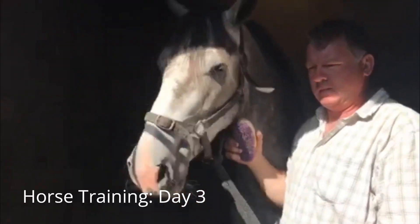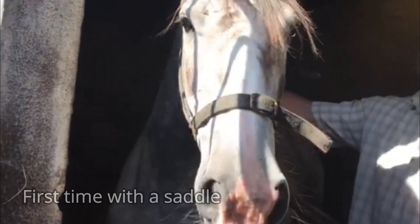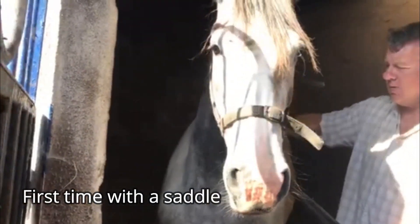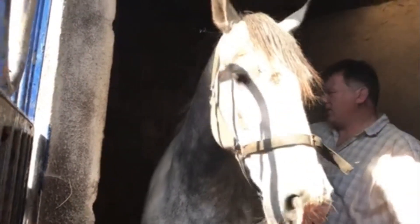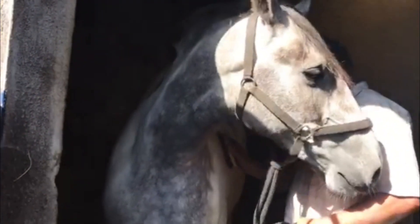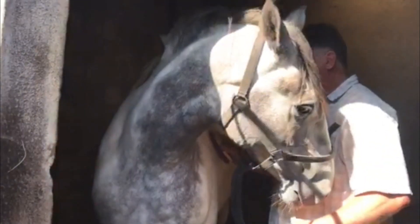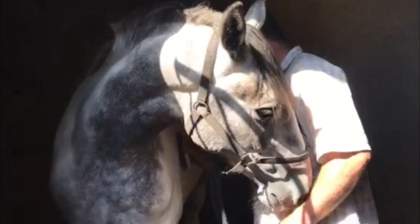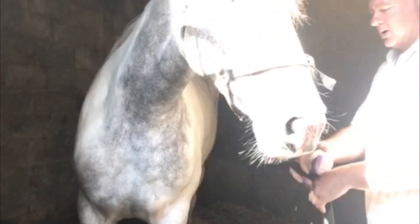Hi guys, this is the handsome chappy again and we're going to try and put the saddle on him. I'm starting off by brushing him — it's quite warm up in the sun there, very warm here today. Most of the brushing I'm going to do is down by the girth area because that's hard for him to cope with, so I'm going under here and back along like that. If he can cope with that, he should be able to cope with a girth going on.